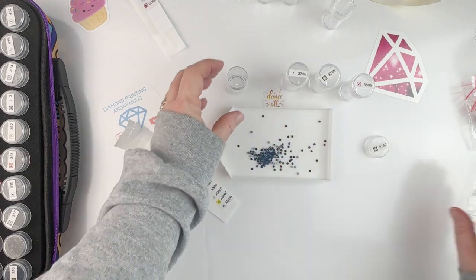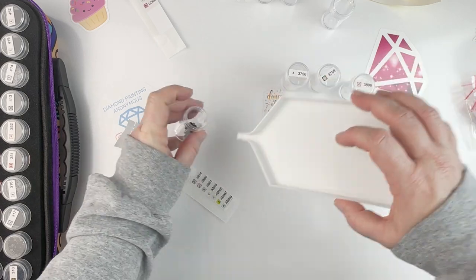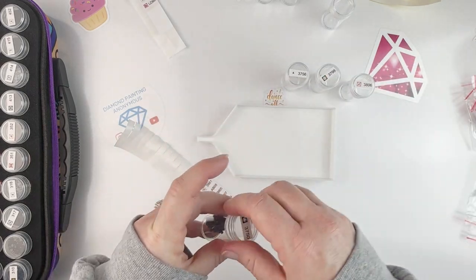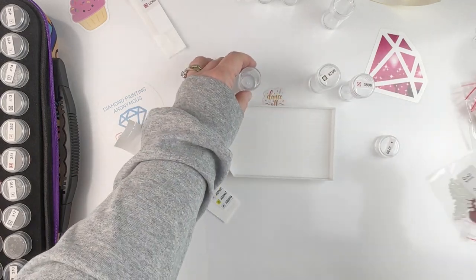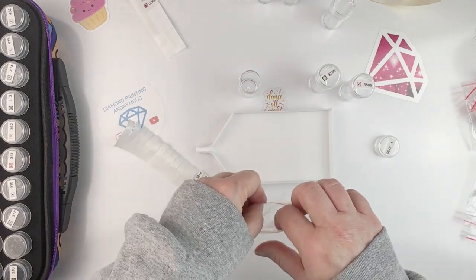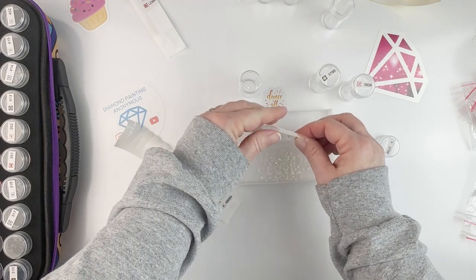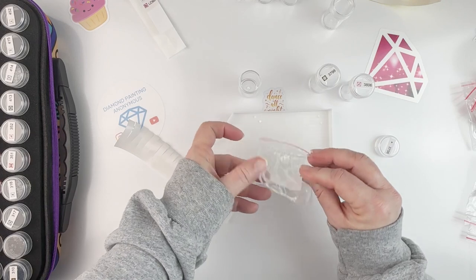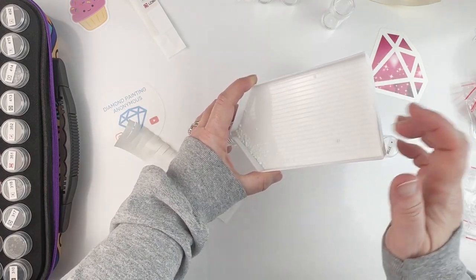Okay, I'm on color number 30 — we have 43 colors total, so I'm getting close to the end here.